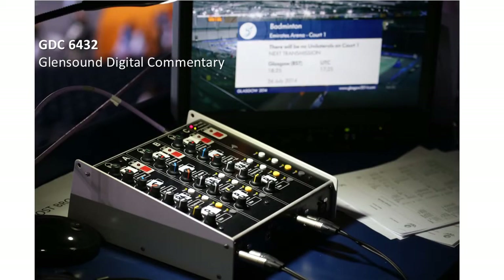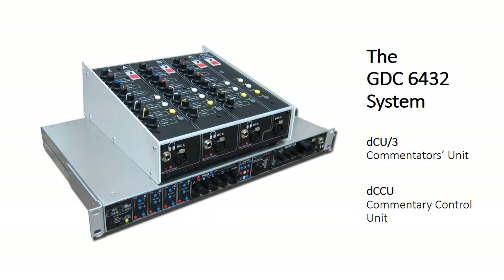This is Mark Wilson at Glensound Electronics. We're here to show you through our digital commentary system, the GDC6432. The GDC6432, which we refer to internally as the digital commentary system, is a two-part system. You can see here we have on top the commentators box for three commentators, and underneath the base station, which is a 1U 19-inch rack unit. The system works one for one — one commentary box to one base station is a complete digital commentary system.